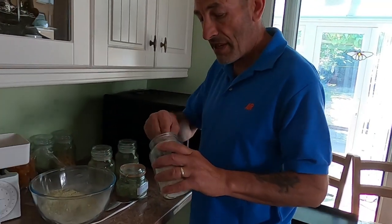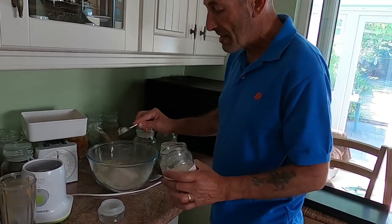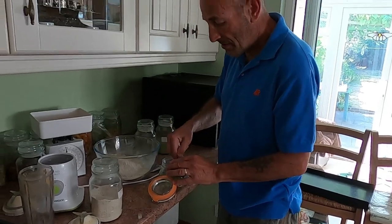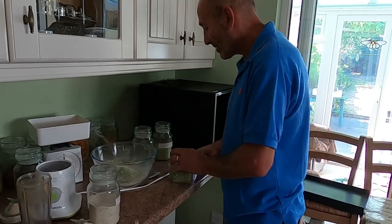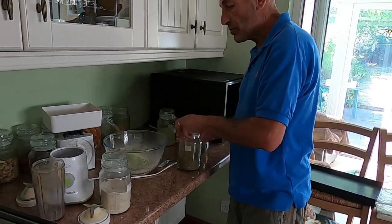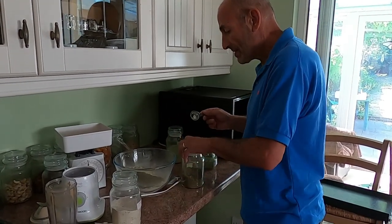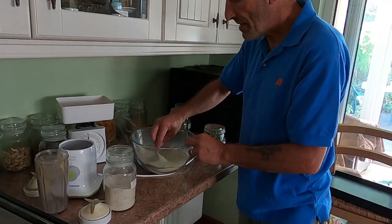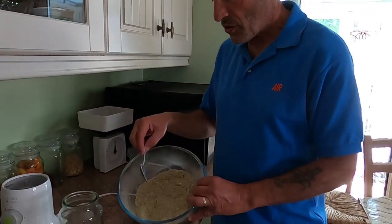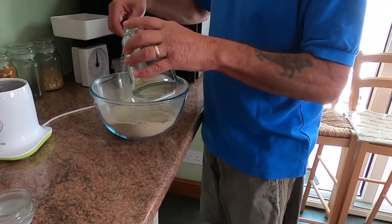Now we add some pre-dried extras. We'll add three tablespoons of Jerusalem artichoke powder because that's a nice thickening agent, a tablespoon of garlic powder, a tablespoon of mint powder, and a couple of tablespoons of basil. We mix it all up together and it's all lovely and combined. Then we put it into the jar and we'll weigh it up to see how much we've got.